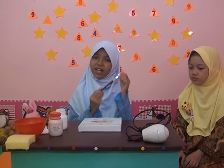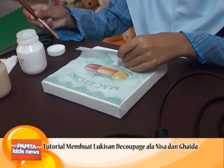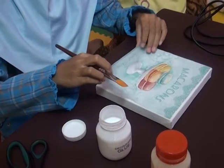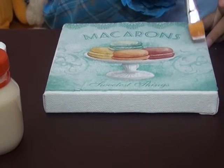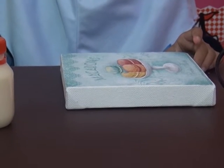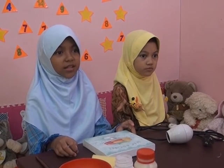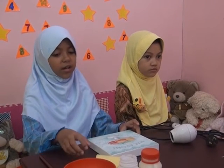Lalu kita beri lem menggunakan kuas. Di lemnya dengan rata ya teman-teman, tipis saja. Setelah bawahnya dilem, kita lem atasnya. Selesai diberi lem seluruhnya, kemudian kita tekan menggunakan spon yang lembab agar hasilnya bertekstur sesuai tekstur dari kanvasnya.